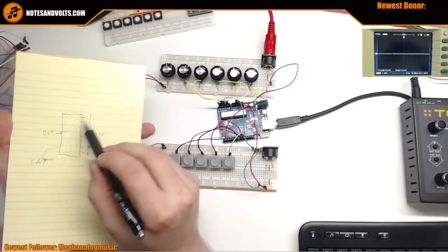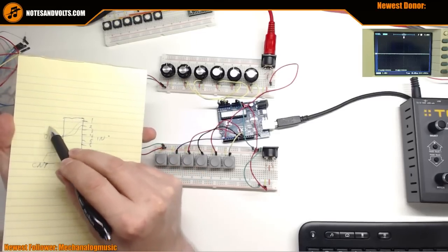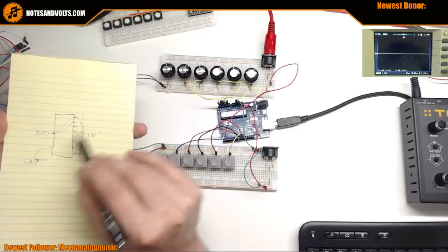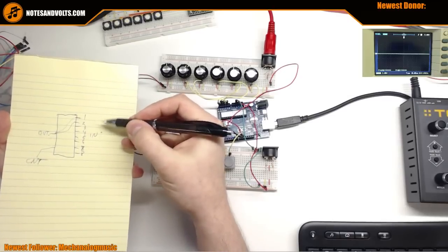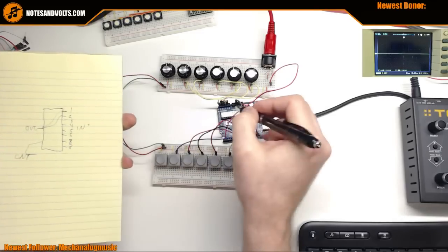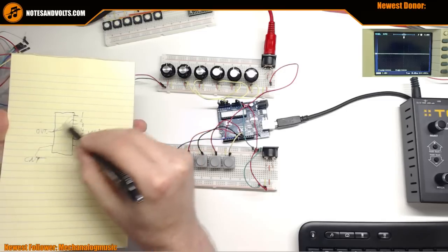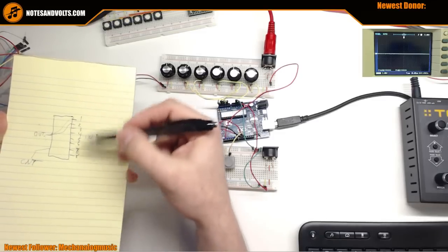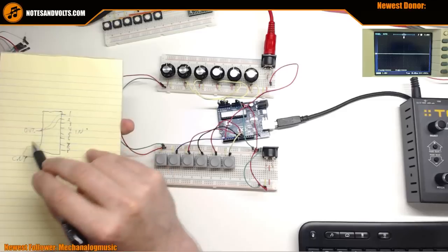Another thing to realize: these multiplexers are bidirectional - it's not only input and output. You could have a signal going the other way. It just passes whatever it sees, like a direct wire. So you could use one for 16 LEDs - switch each one on in sequence really fast and it gives the illusion they're all on, but really only one is on at a time, so you're not using a lot of current.